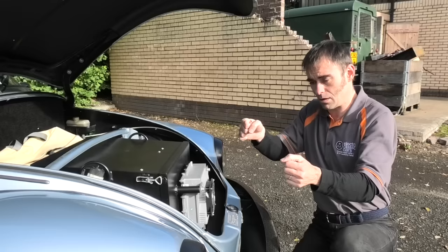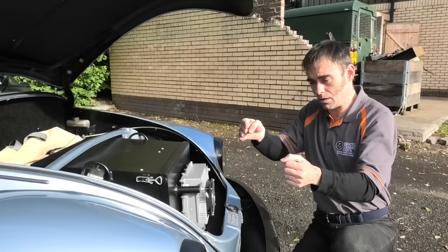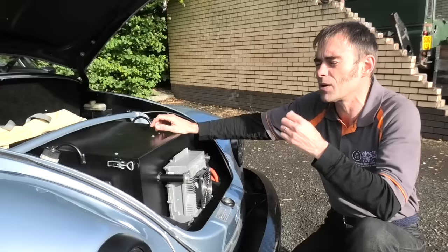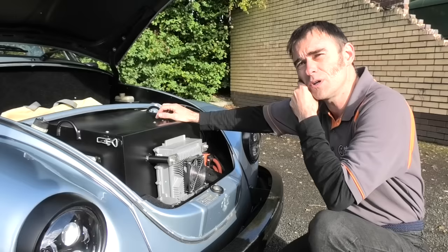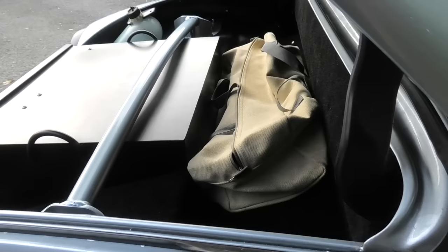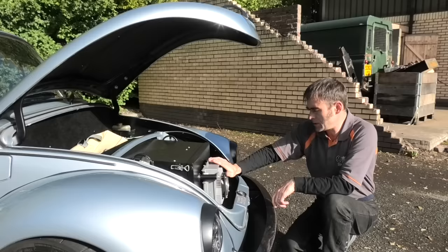Having additional weight on the front of a Beetle is actually a good thing, because the old problem with Beetles was a 60/40 weight distribution — too much weight on the back. When you went into a corner and didn't transfer weight forward to grip the front tyres, it would understeer, and if you corrected too much, it would snap oversteer. With this build I've got something like a 54/46 weight distribution, which is pretty good. Now it goes around corners beautifully, and the weight doesn't change as the fuel tank drains.